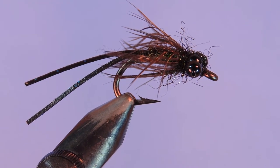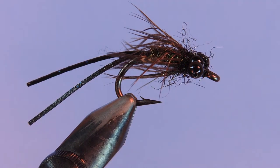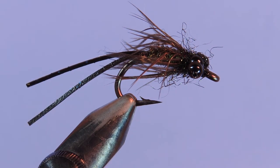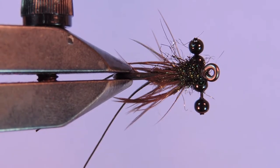Hey tiers, welcome back to another fly tying tutorial. Today we're going to be tying a four-eyed black betty. This is a carp pattern, sort of a lesser known one by Jim Pankiewicz. He ties a pattern called the black betty and I've modified this just for a lighter profile, using bead chain eyes instead of black lead eyes.